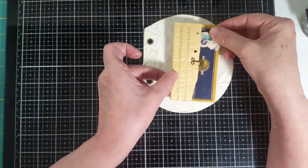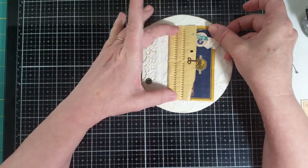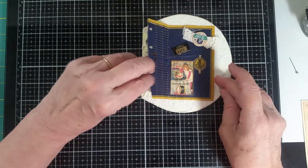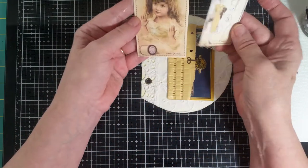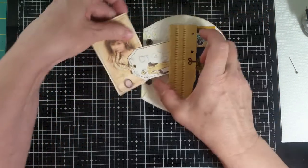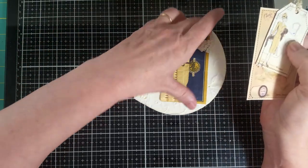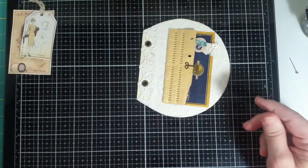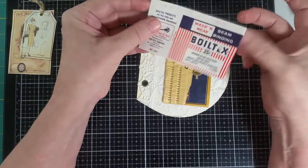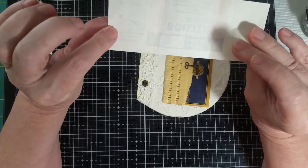I'm going to put it over as far as it'll go and still be on the paper. There we go. I have these little journal cards that I made that are going to go in here — this one will actually go this way, but I've got to let it dry. I also have this little piece that I took off an old piece of seam binding, and I'm going to put that in there so you have a little spot to journal on the back.